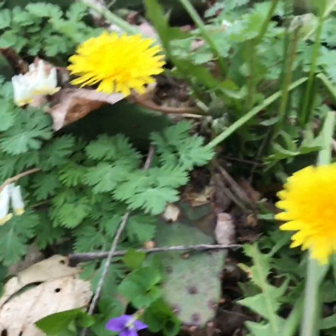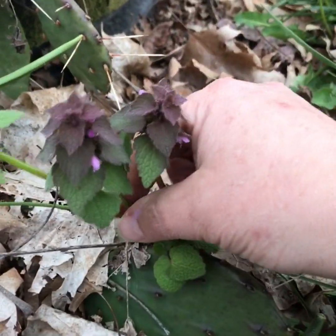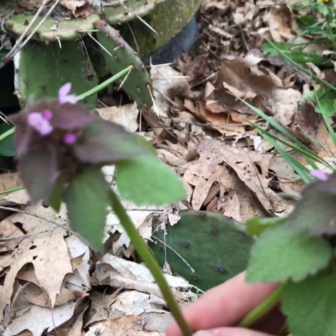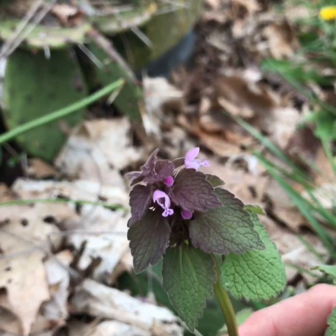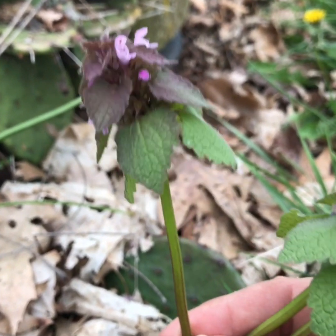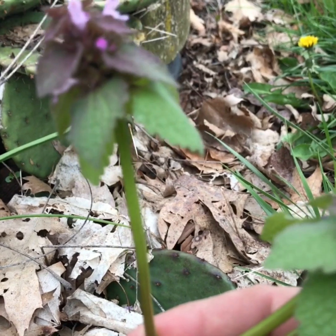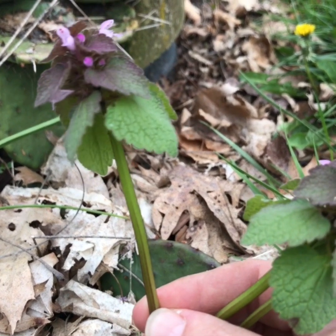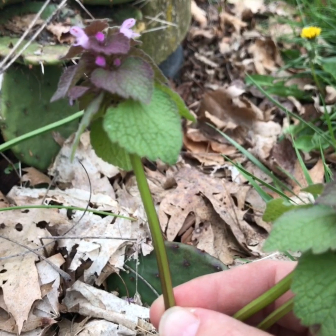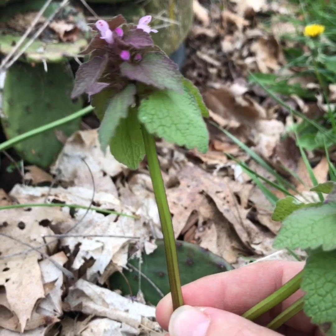Sometimes we also can look at the stem itself. This is a common weed found in fields right now called purple dead nettle. The flower is purplish in color and it's an irregular flower. The stem, if you notice, instead of being round, is actually square. There aren't very many plants out there with square stems, so that's an easy way to tell what that plant is.